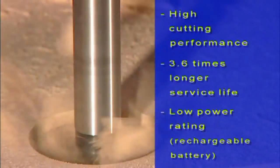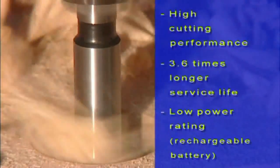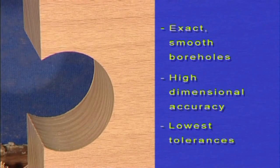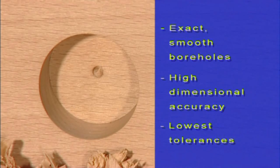Performance results include 3.6x longer service life, low power rating suitable for rechargeable batteries, exact smooth boreholes, high dimensional accuracy, and lowest tolerances.